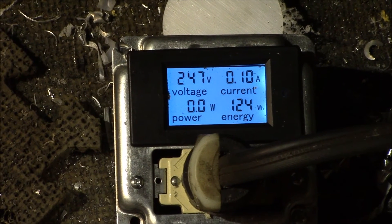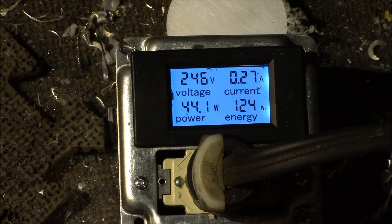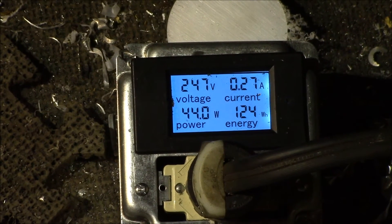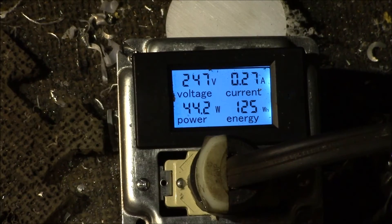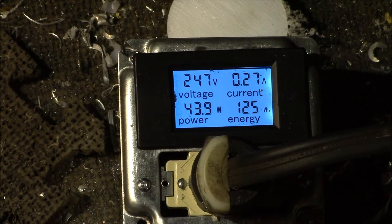This is my Miller Matic 175 MIG welder. With it just on idle, that's not too much power - 44 watts just on idle. Let me try running a bead to see what the current goes up to. I won't be able to see the camera while I'm welding, so let's run a little bead and see what happens.